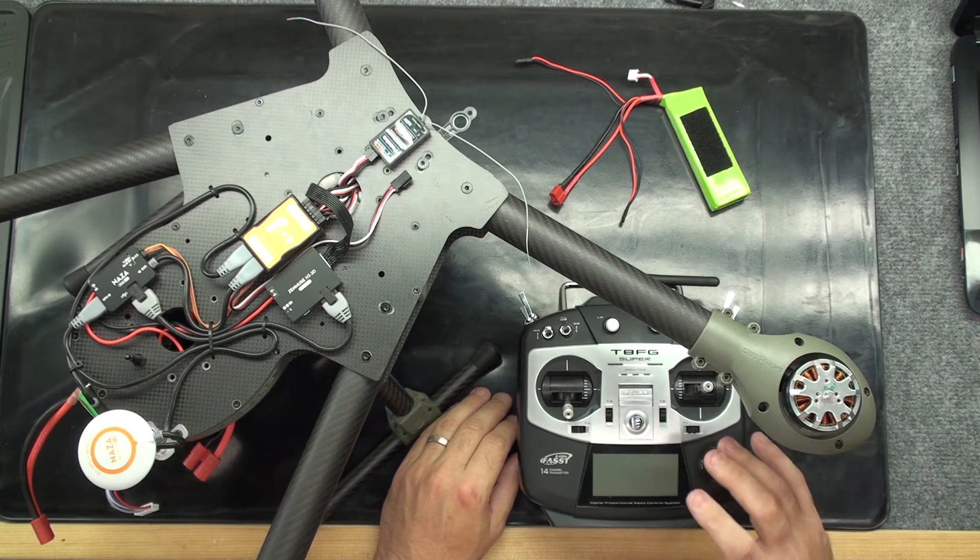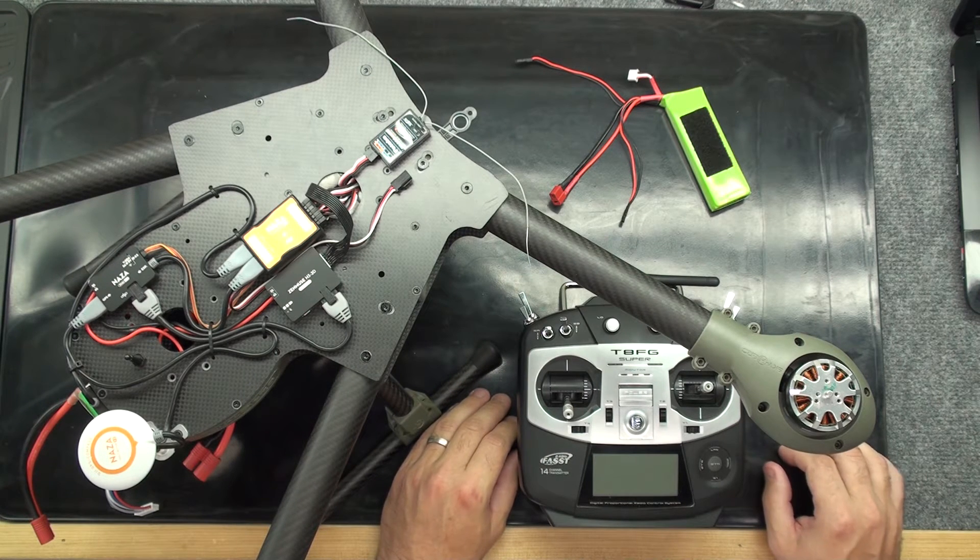On this system, it has to be reversed, and so I'm going to go into my radio and reverse the throttle channel.